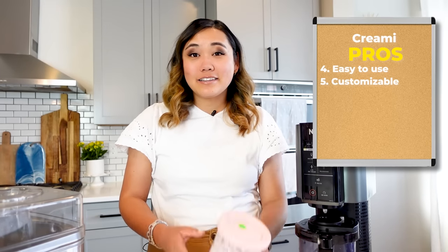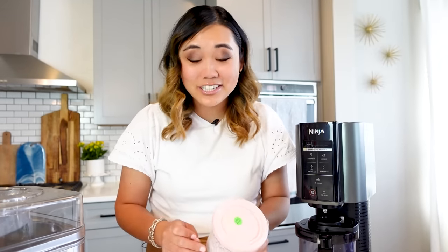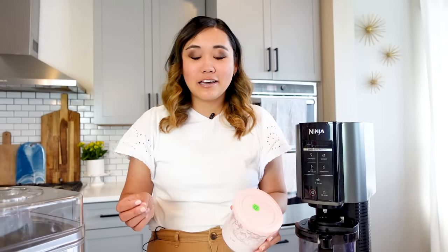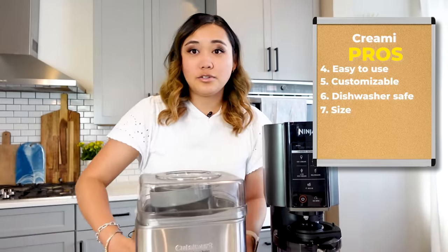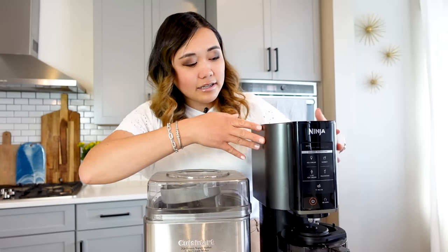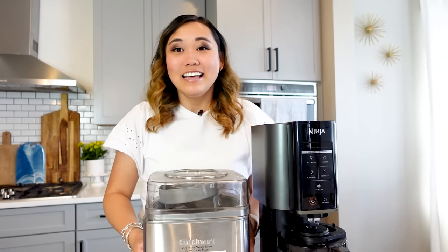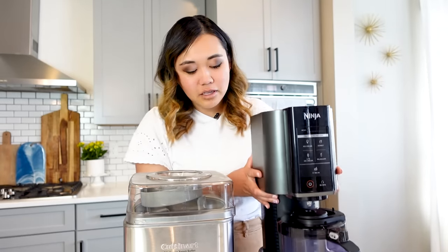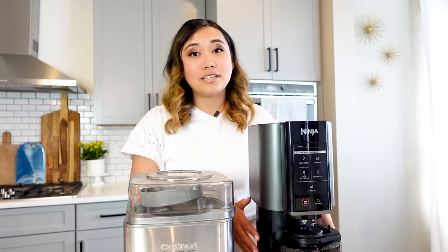Something that's important to me is that the parts are dishwasher safe. That's a really big deal because I hate doing dishes, and everything in the ice cream maker has to be hand washed. If you're tight on space, the Ninja Creamy is definitely smaller — it's very slim compared to the ice cream maker. You can see here the size comparison. This is probably the thickness of about a toaster, and this is a large square. The ice cream maker is a little bit lighter than the Ninja Creamy, but it's smaller as far as counter space goes. And I think that's a huge pro.